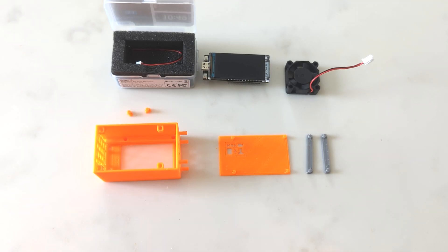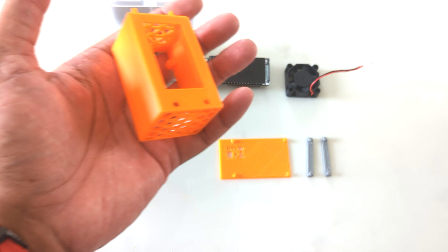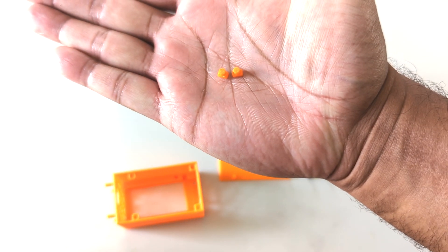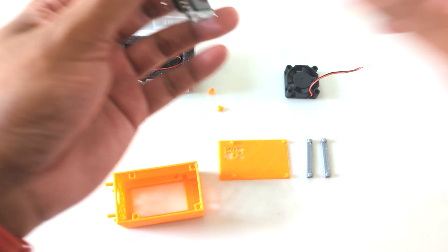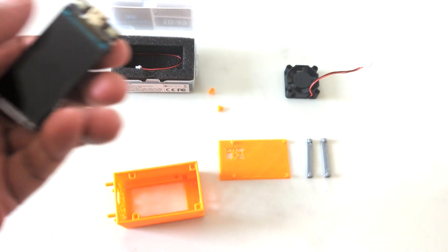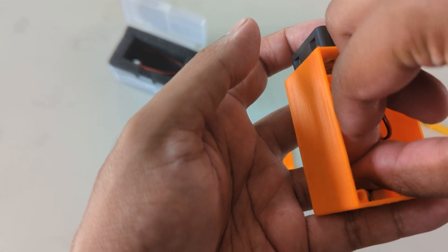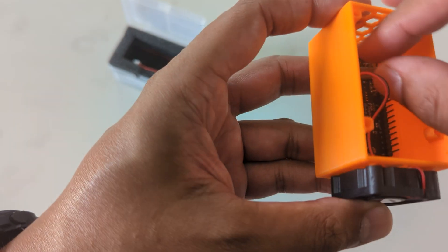Here is the 3D printed case. There's not a whole lot to it — it's pretty much plug and play, designed to look like an ASIC miner. It has honeycomb venting on one side and the other side where you insert the display. It comes with a couple of buttons, though they did not fit correctly in my case — they're a little too big, which is too bad. The fan supplied with it is really for cosmetics; it does work but this device does not get hot at all.